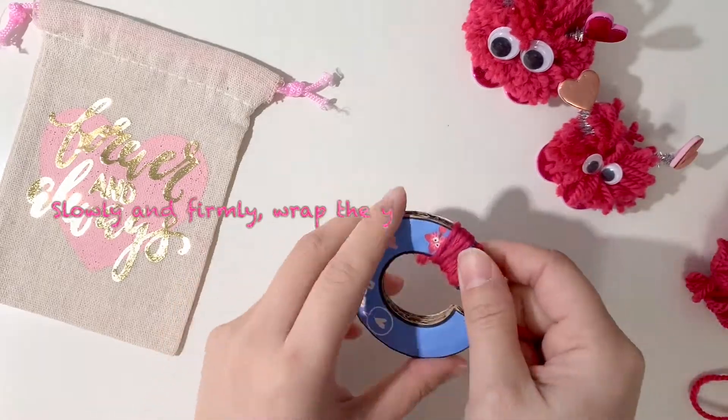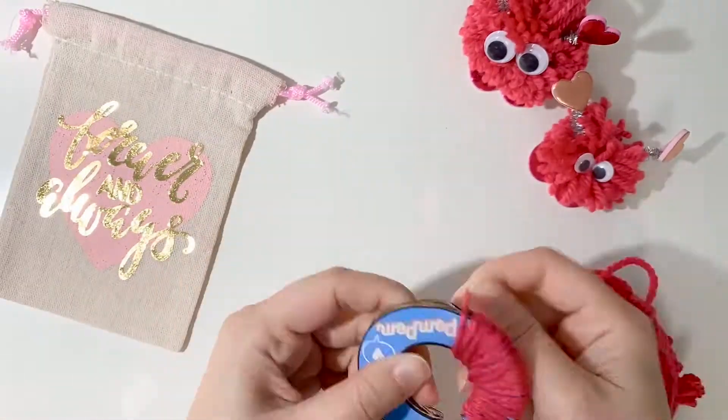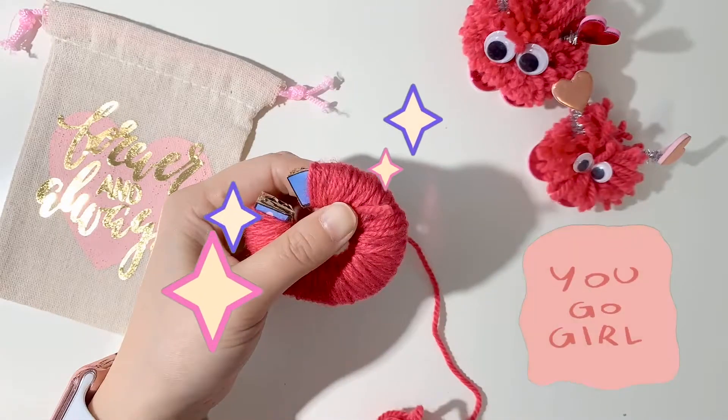It's going to take you a while to wrap all the way around but that's okay. Make sure that you wrap it nice and tight and go all the way around — not just once, but keep going around and around and make sure it's nice and puffy like this.